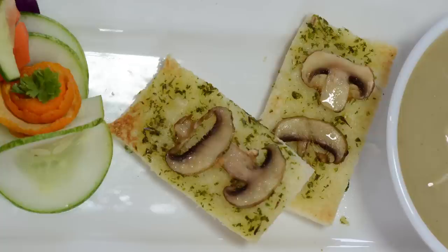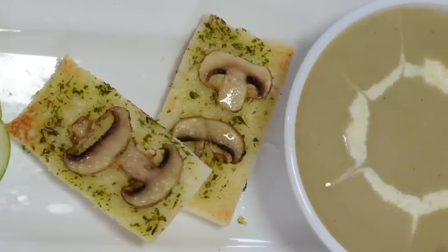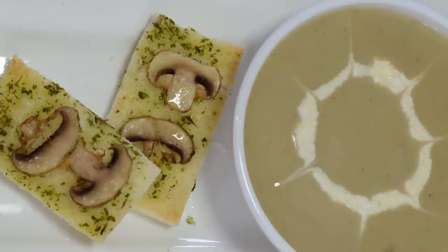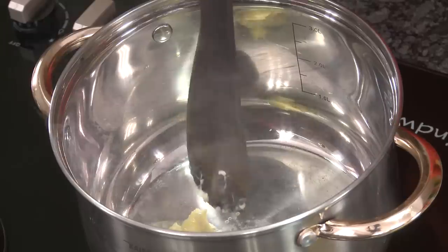Hello, namaste, salaam walekum, sat sri akal — welcome back to another session with your VahChef at Vahrehvah.com. Today we're going to make a very simple mushroom soup, a cream of mushroom soup that I'm going to slightly Indianize for you all. So dear friends, let's go ahead and make this cream of mushroom soup.